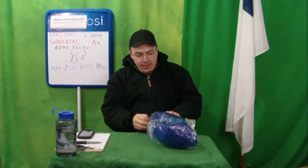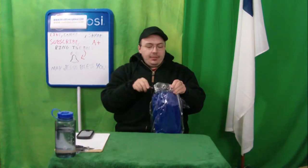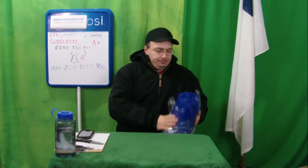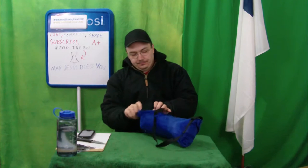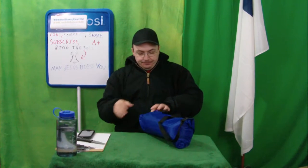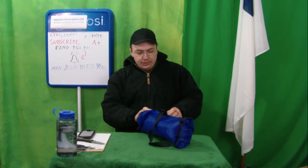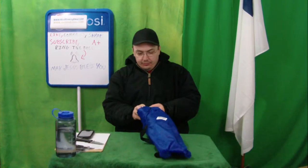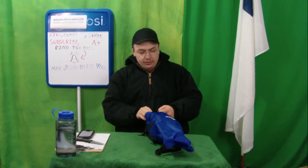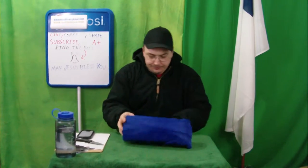Let's open it up. It's in a bag — it comes in a bag anyway. It's got a little strap on it here. This time I'm prepared: I have a leaf blower, so if this thing won't inflate, I'll inflate it with a leaf blower. I'm feeling good about it. It doesn't have the same strange construction as the other one.